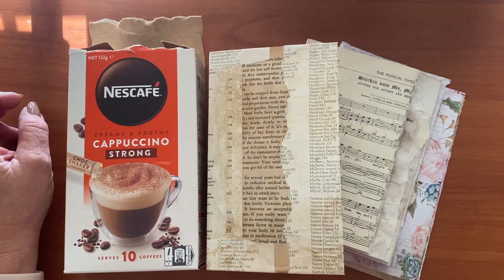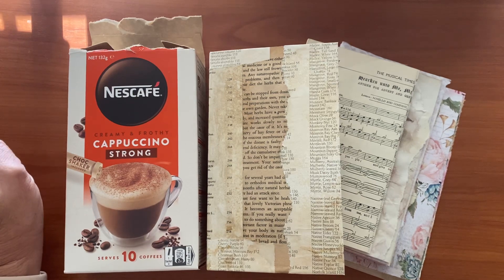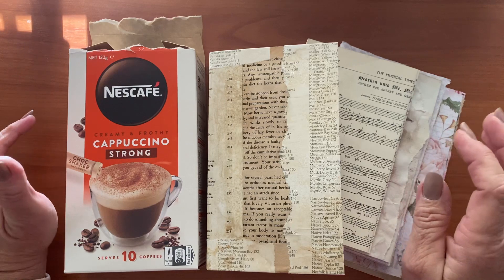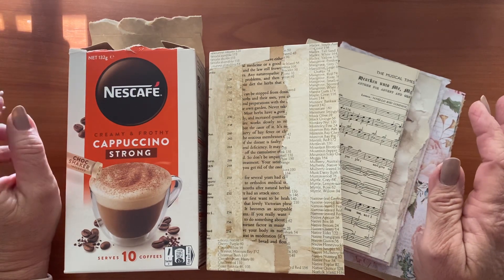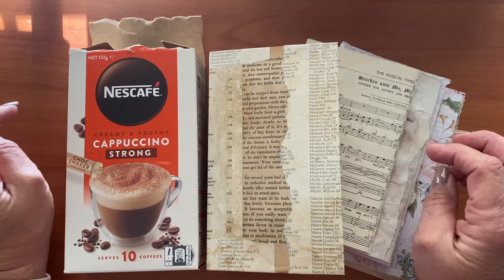Hi everyone, welcome to my channel. It's Nikki here and the other day I had this very lofty idea to create a junk journal and 30 ways that you can decorate one.